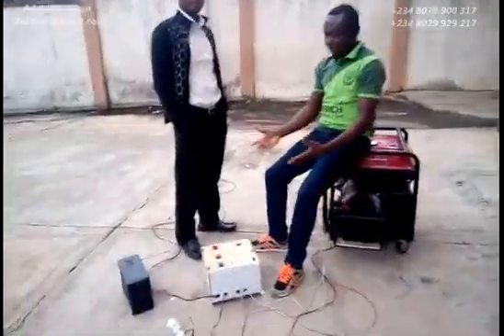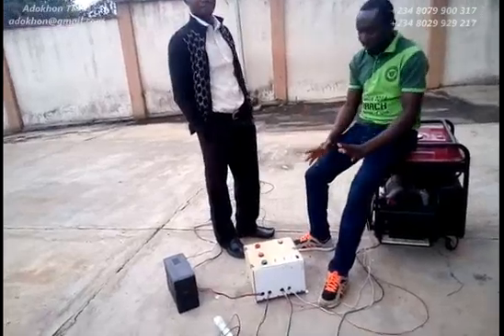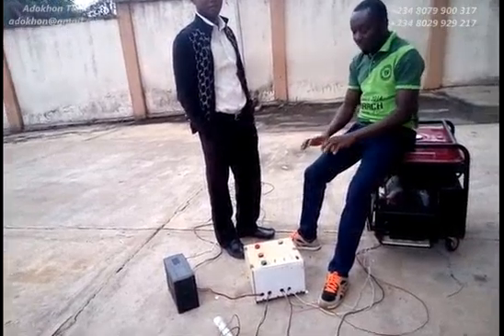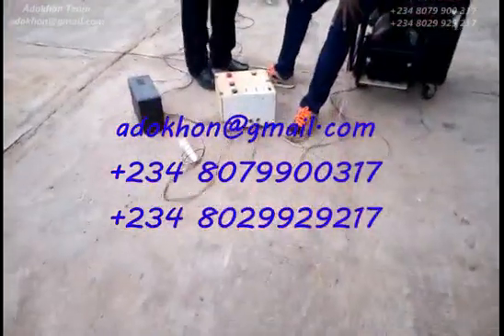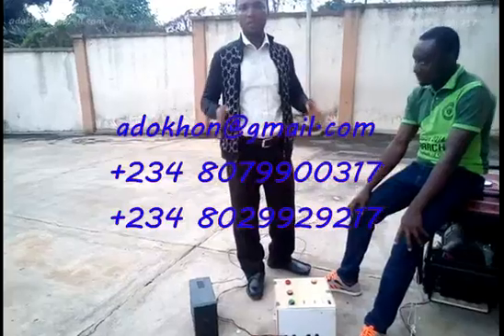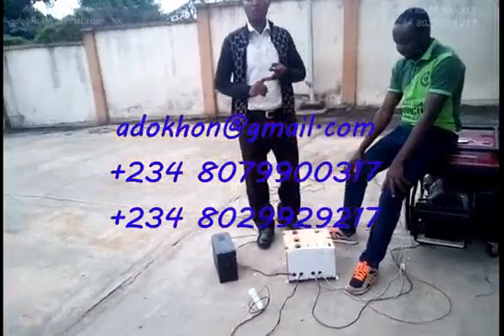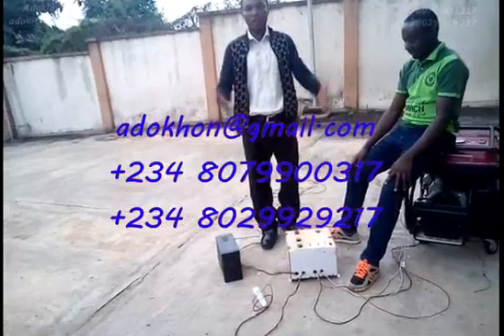If you have special features you want incorporated into this device, please feel free to reach out because we can actually incorporate whatever feature you want to enjoy. For more information, check the contact addresses and information on your screen. This is automation made easy — anything you want, ranging from industrial automation, power control, domestic automation, home automation — whatever form of automation, the future is right here. Thank you very much.